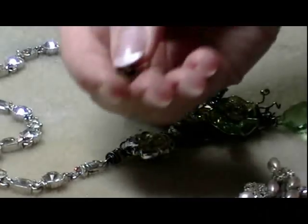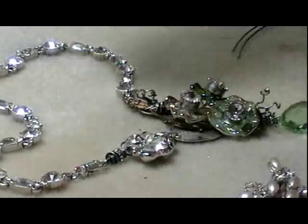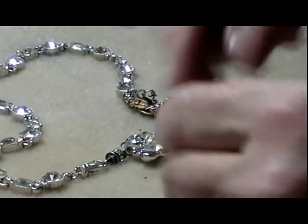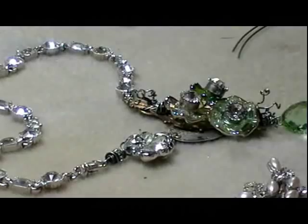Sometimes I add additional little adornments like crystal rondelles that I oxidize as well. You can even use old shoe clips. Here's a beautiful rhinestone paste brooch that I just recently found. This connection is going to show you how you can do that.